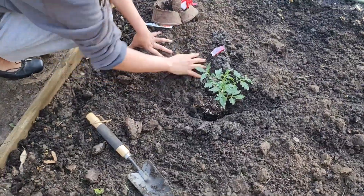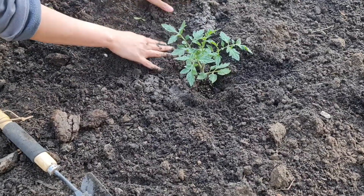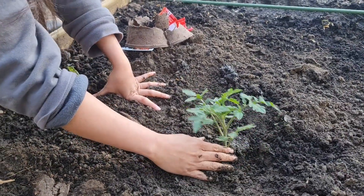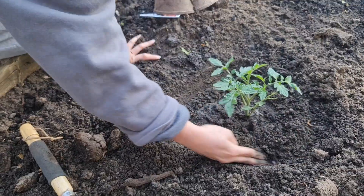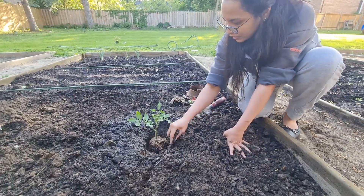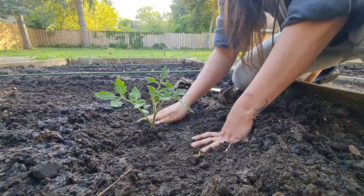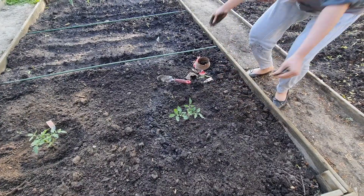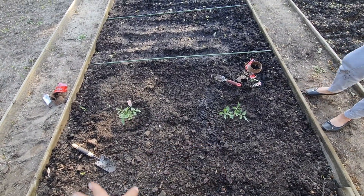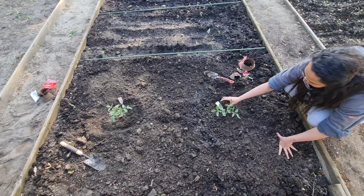Cover it with a lot of soil. There is our first tomato plant! Now we are going to plant the second one. Okay, two tomato plants done. Now we are going to wrap up here, water it maybe — actually maybe water it later. Let's do the next planting.